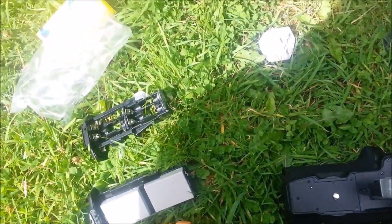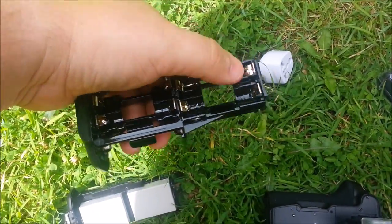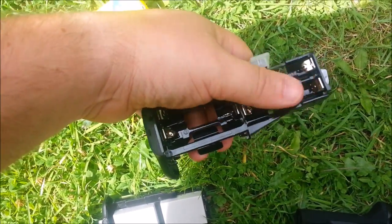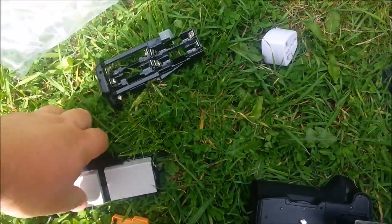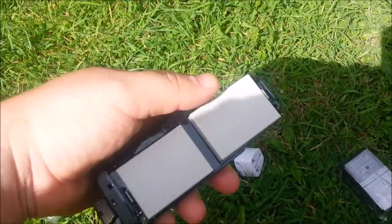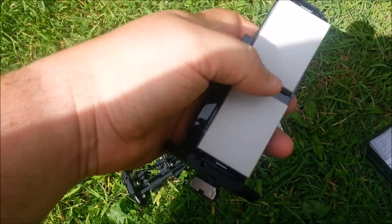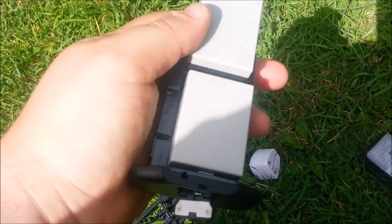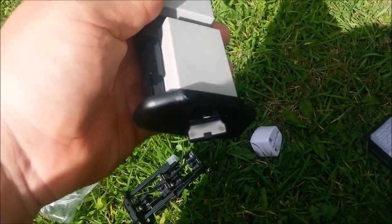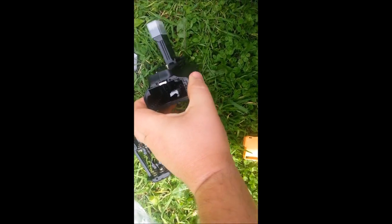The first thing is you've got two different types of bays for your batteries. This one's obviously for your double-A's, so you can use your traditional double-A batteries. This one's for the Canon-type batteries — it takes two. As I said, these batteries aren't as good as the Canon ones, but it's up to you whether you use them or throw them away and get a couple of Canon ones because they'll last longer.